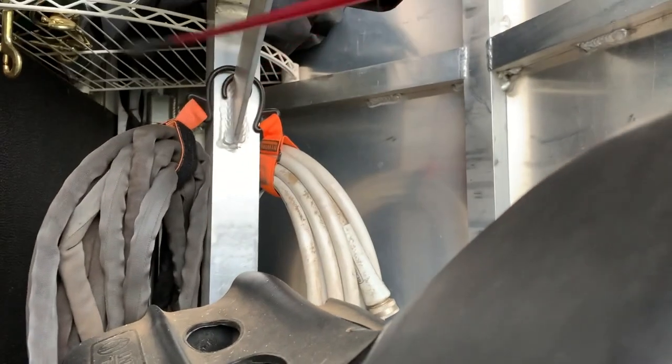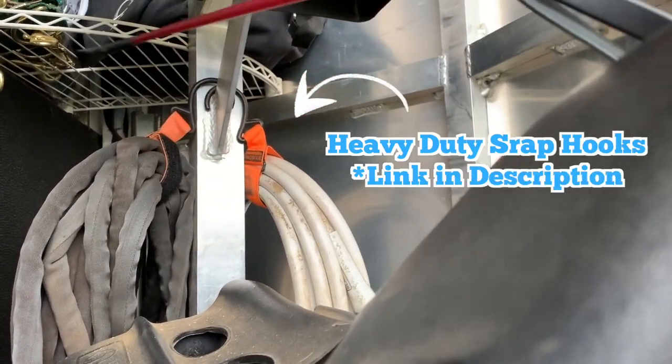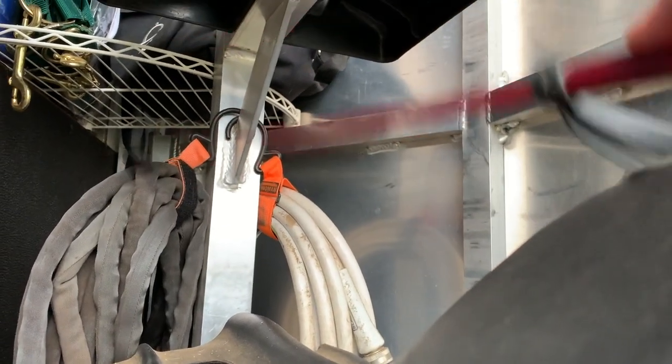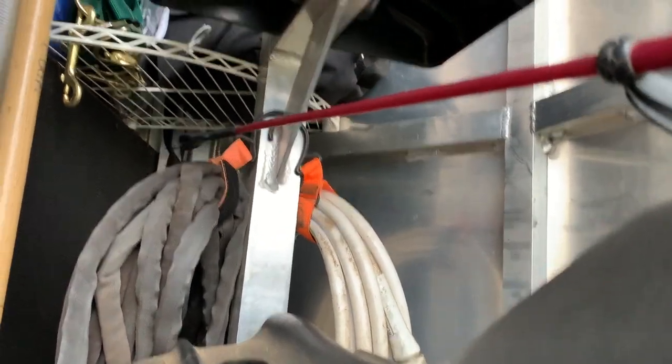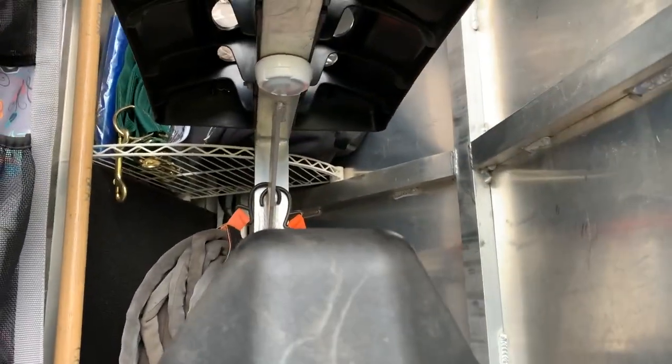Speaking of hooks, I have these velcro straps with hooks on them. These are super great for wrangling hoses, extension cords — anything that's long and needs to be coiled up. You could hang them anywhere.